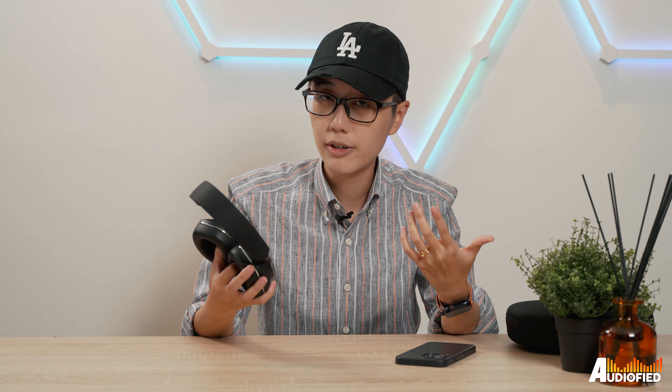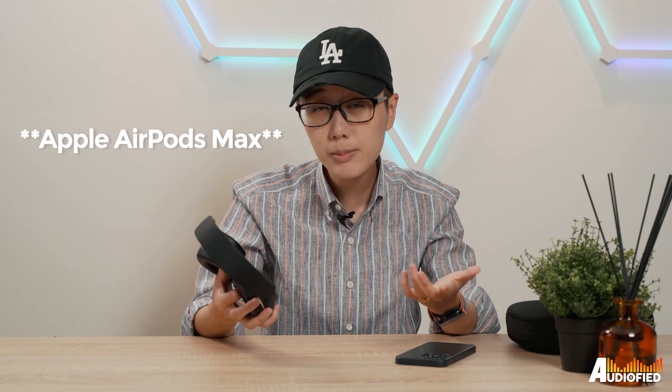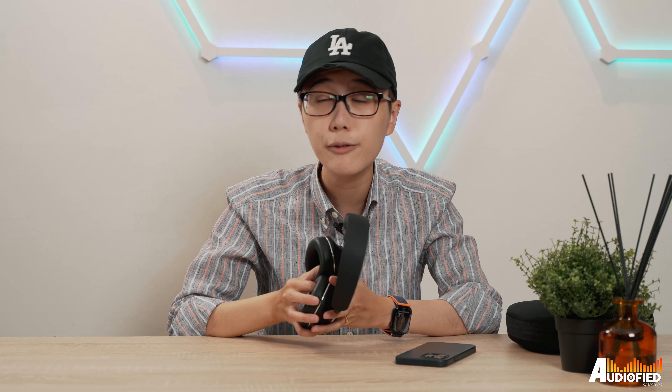I will be comparing these in a future video to the Sony WH-1000XM5, the Apple AirPods Pro, and possibly the WH-1000XM4 as well, so stay tuned. Those are my thoughts on the new Bowers & Wilkins PX7S2. If you guys have any comments or questions, leave them down below. Don't forget to subscribe and like this video — till the next one, see ya guys.